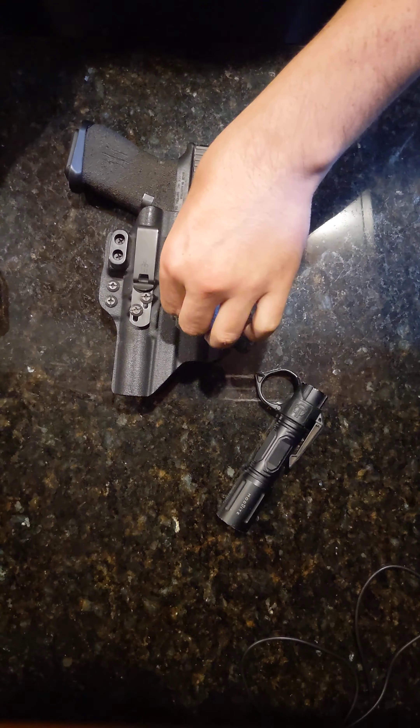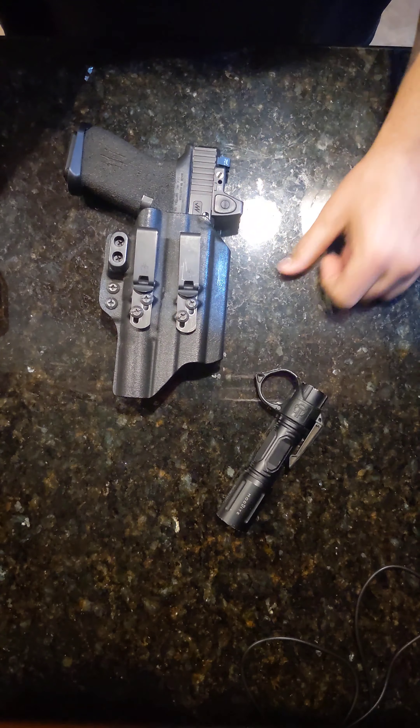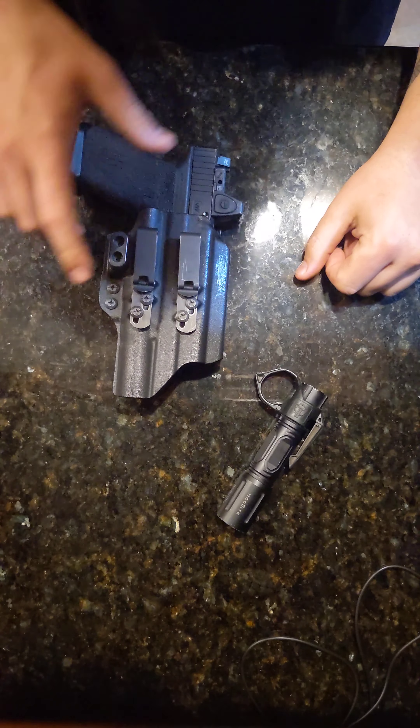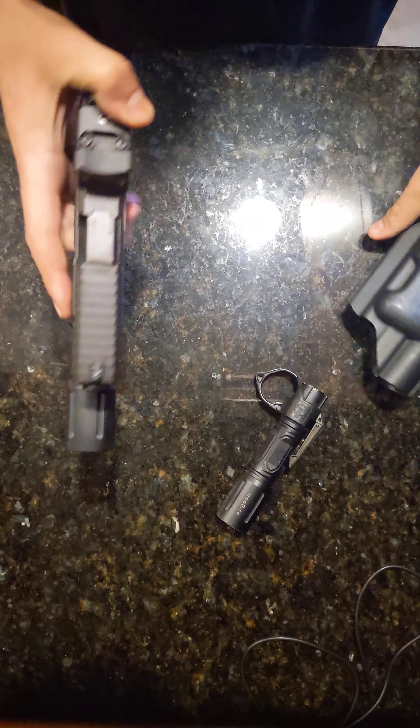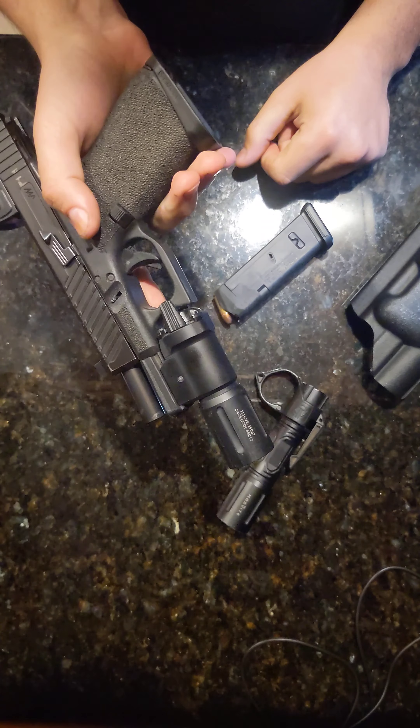They fit securely. That holster isn't coming off unless you break the belt or break these clips. They might be steel — I don't know which they are — but moving on to the gun.